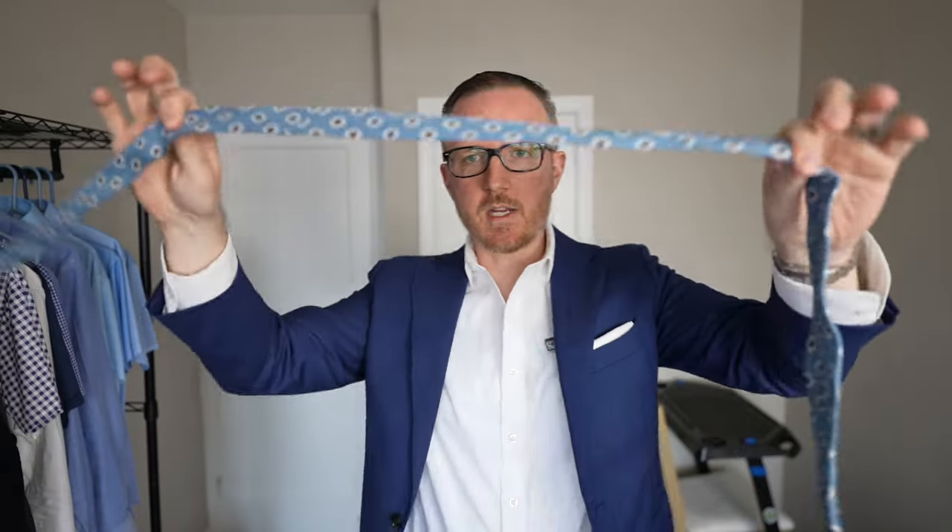Alright, let's undo the tie and now we just have our tie right here — no tie knot. This would be as if you just pulled it out of your closet or your dresser drawer. First thing you're going to want to do is make sure that you unbutton at least the top button.